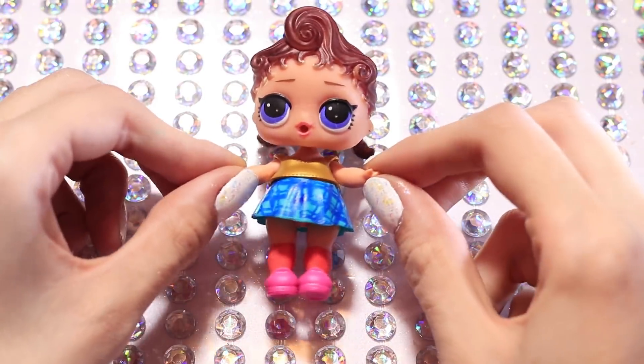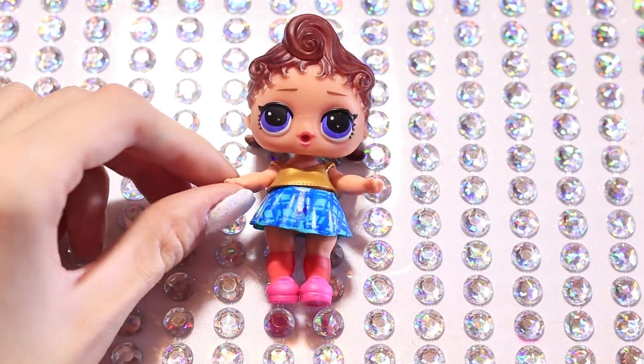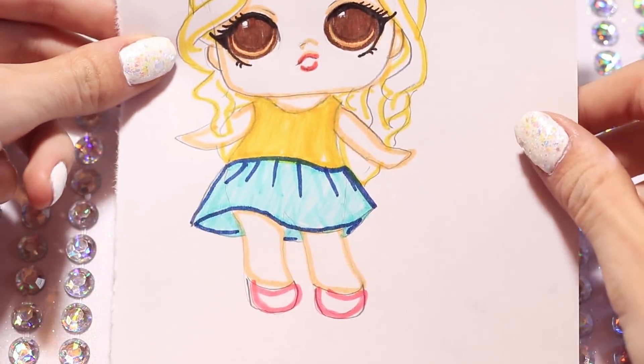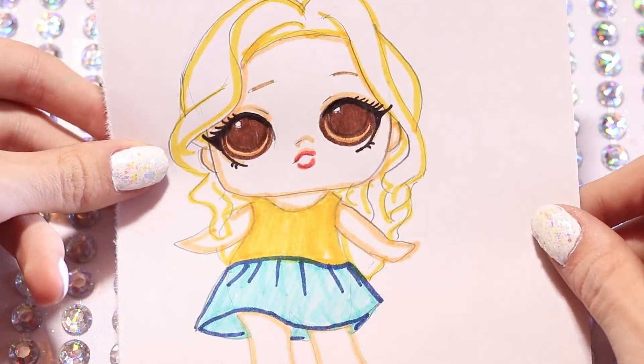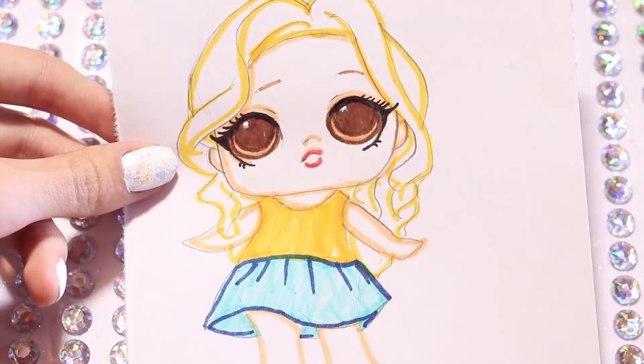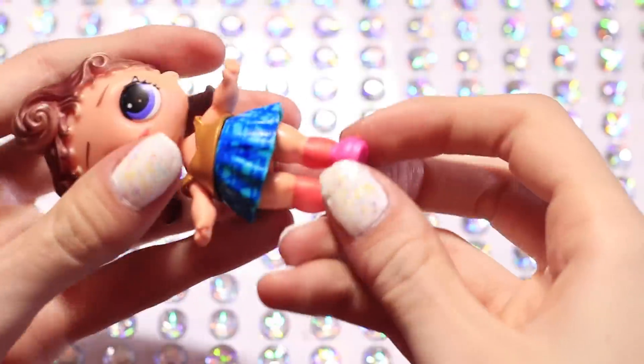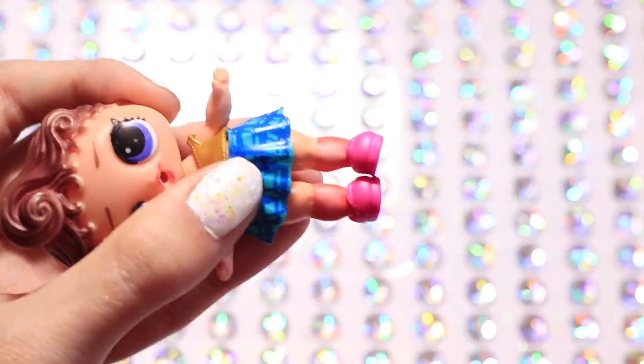And here's the doll. She is so cute and as you can tell those are not the original clothes she came with. Here's also a drawing I drew of Rebecca so we know what she's going to look like. And this doll's actually pretty cool because if you rub your thumb against the hair she can actually color change.